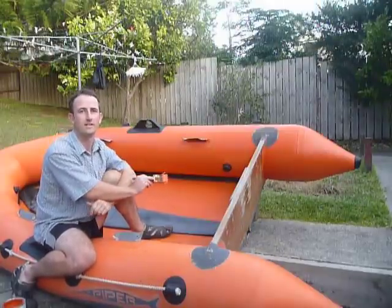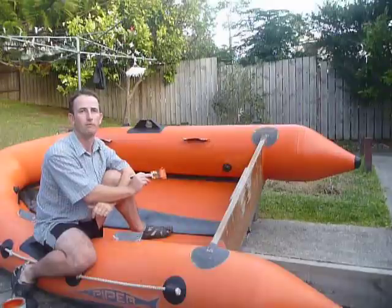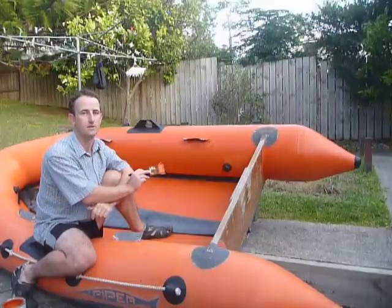You can get these online at www.inflatableandsealint.com, and it's an easy process as you're seeing. Thank you for watching.